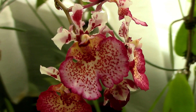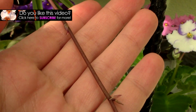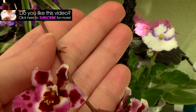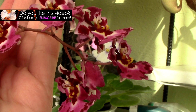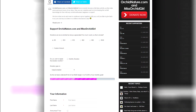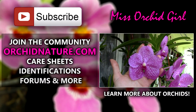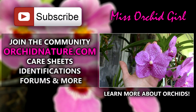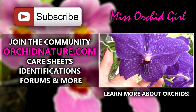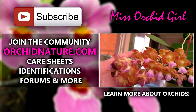Hope you enjoyed this video and it taught you something new. If you found it useful, give it a thumbs up and a share. Subscribe to my channel for regular orchid videos, and feel free to drop me a line in the comment section if you have further questions or suggestions for other videos. Also, consider supporting us by leaving a one-time or monthly tip on orkinature.com. While you are there, you can browse the identification and care pages or talk to our community in the forum section. Click on the right side of your screen to learn how to care for Vanda orchids. Thank you for watching — I'll see you next time. Bye!